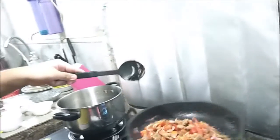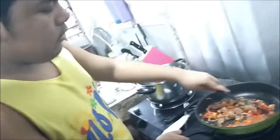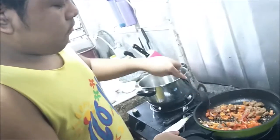Before I add, I'm going to use my left hand. Alright, now we're going to add the tomatoes. Keep stirring until everything is cooked and well blended.